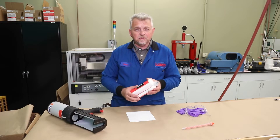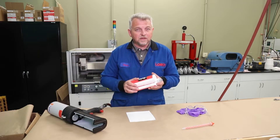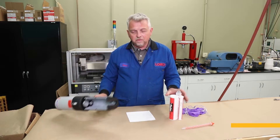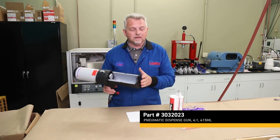Hi, my name is Steve Webb. I'm one of the senior application engineers here at Parker North. Today I'd like to show you how to use a pneumatic gun with one of our new 415 milliliter acrylic adhesive cartridges. The gun we're going to be using is a MedMix 4 to 1 400 milliliter pneumatic gun.